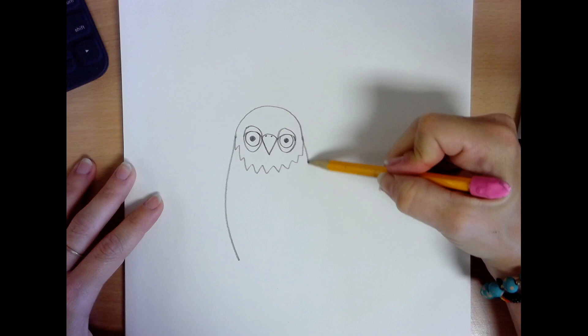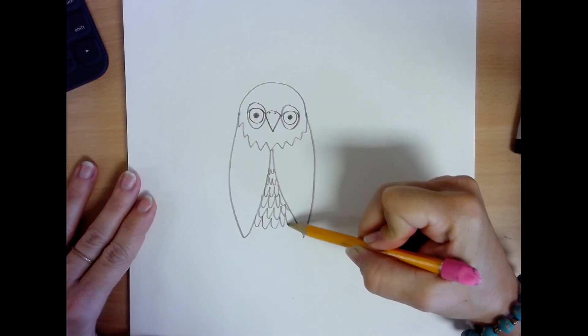These are the outside edges of the wings. Then from the bottom of each of those lines, you'll bring them back up to the center so that you can create your belly of the owl using different lines. And you can use bigger lines for the feathers on the wings — your choice.